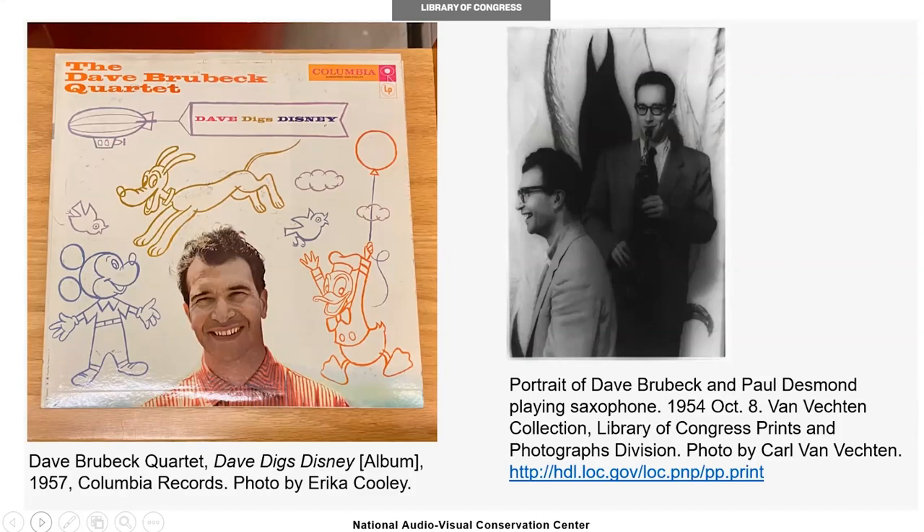Consumers would begin to see conceptual albums such as Dave Brubeck's 'Dave Digs Disney,' which was released in 1957. Albums as thematic works of art would really explode in the 60s with the Beatles and continues today.